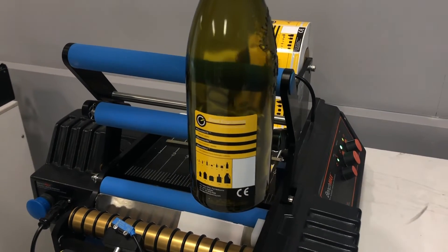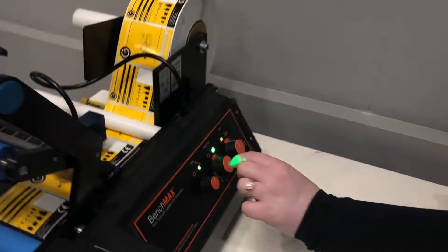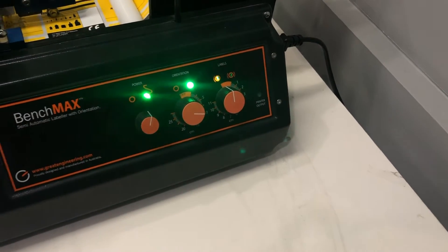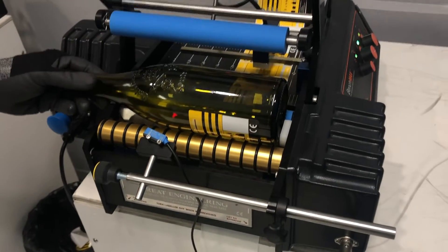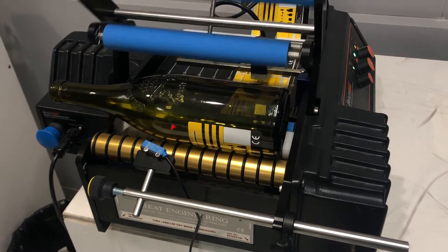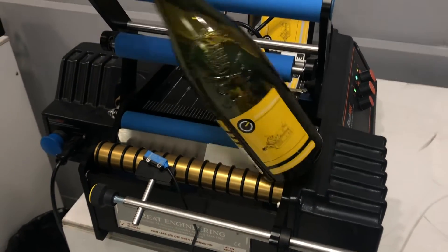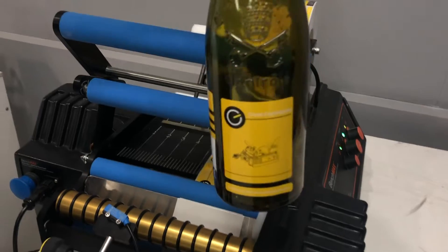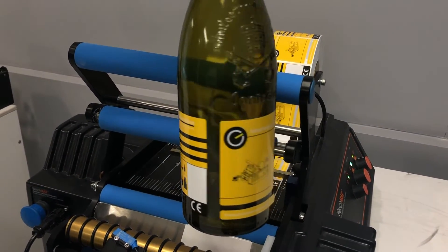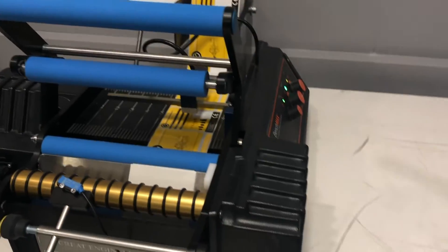It needs to start much later, so it needs to move across to the right. To do that we need to increase our dial — we're going to increase it quite dramatically and put it up to the 10. We're just on the 10 line here, which means we're starting it a little bit later. You can see compared to the previous label this label has started much later — it's slightly over twice the amount of distance from the first label. It's also quite nicely lined up with the bottle now.